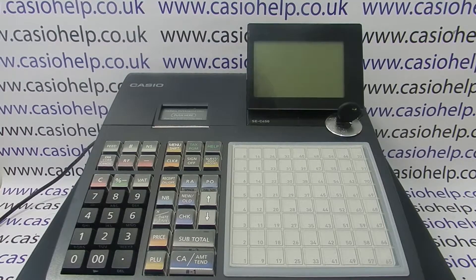This video from CasioHelp demonstrates how you can set up SCC cash registers to work with a barcode scanner.